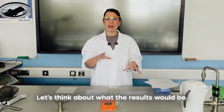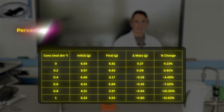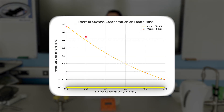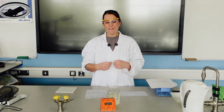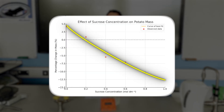While waiting for osmosis to occur, consider what the results will look like. Students measure initial and final mass and calculate percentage change using the equation: percentage change in mass = (final mass − initial mass) ÷ initial mass. This is plotted onto a calibration curve graph with sucrose concentration on the x-axis and percentage change in mass on the y-axis. If multiple repeats or class data are pooled, use the mean percentage change. Students draw a curved line of best fit through the data.